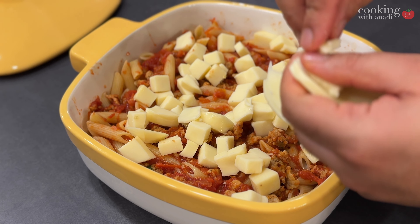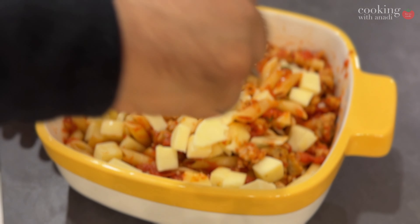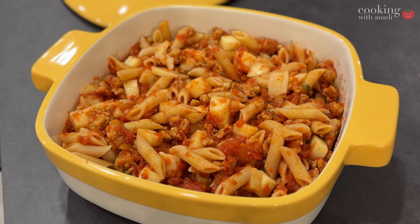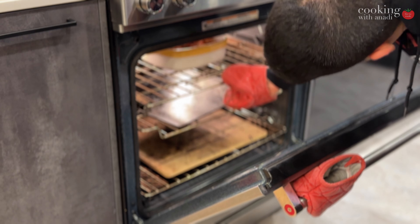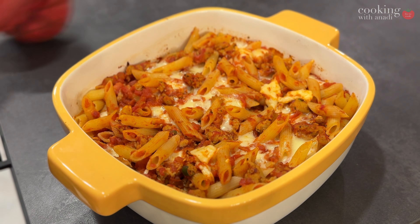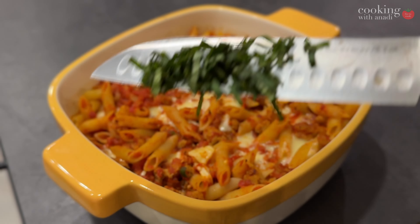And then when it oozes out and bubbles up, you're going to have a nice light crust on the top. I love it, especially when the pasta gets a little crispy on top as well — it's just such a fun experience. All the flavors just melt together, and everything is nicely heated so the flavors are just more intense.